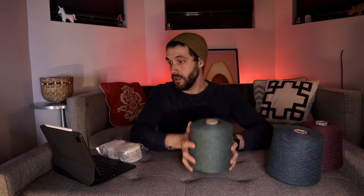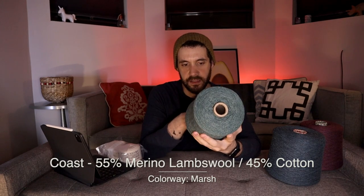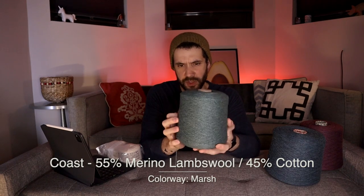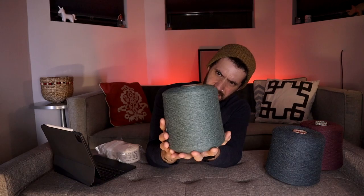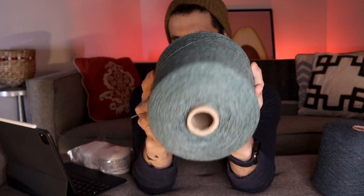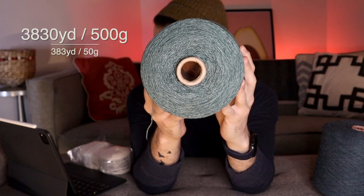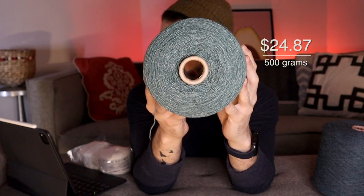And this one is again Coast — wool and cotton — and this is the colorway Marsh, which is this muted green, but it's just gorgeous. A 500 gram cone, also $24.87. Again super thin. I can definitely feel the spinning oil but I expect it to transform.